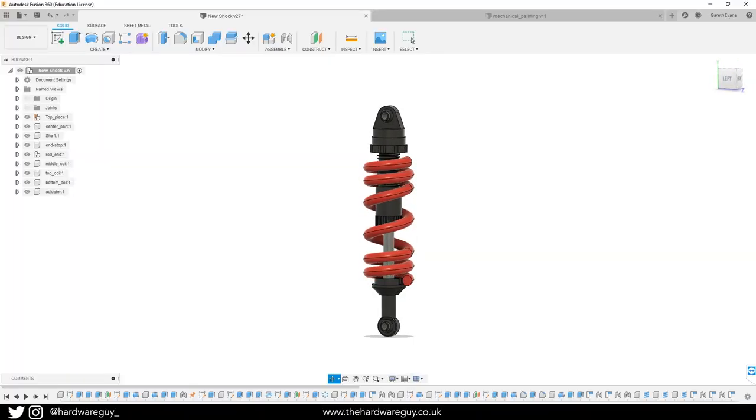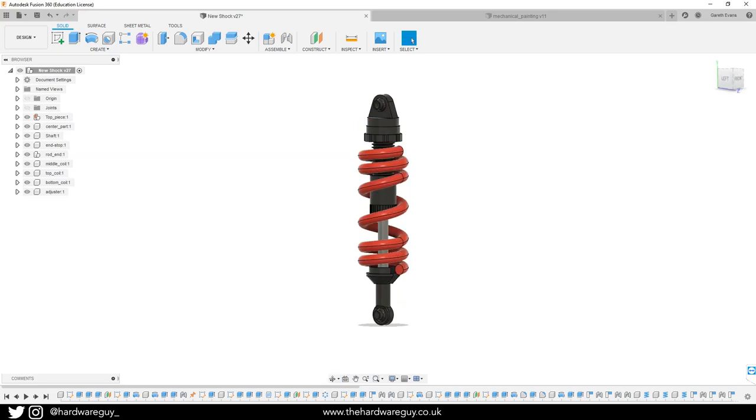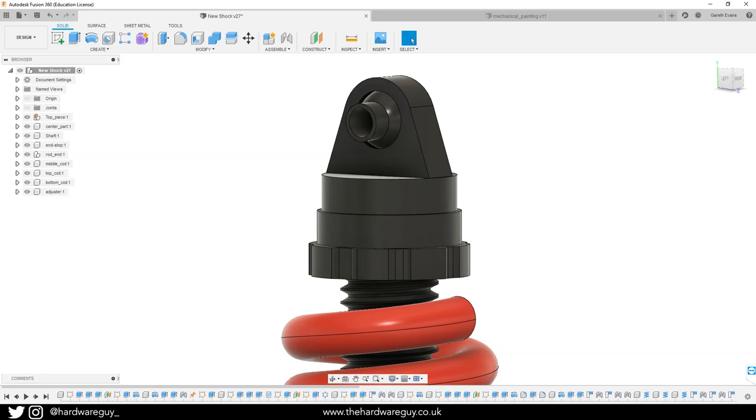This is a design that I came up with in Fusion 360. It's very similar to the shocks that are already on the car with some minor tweaks to make it 3D printable with as few parts as possible. I was also happy that I managed to include everything that the original shock has, even the ball joints.